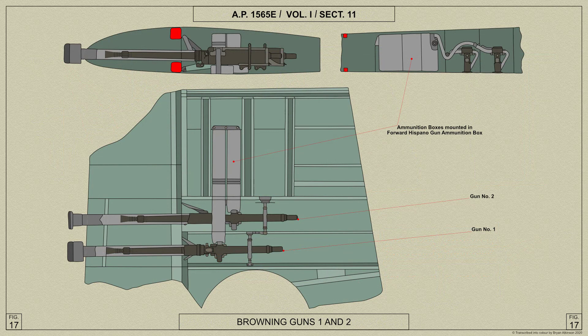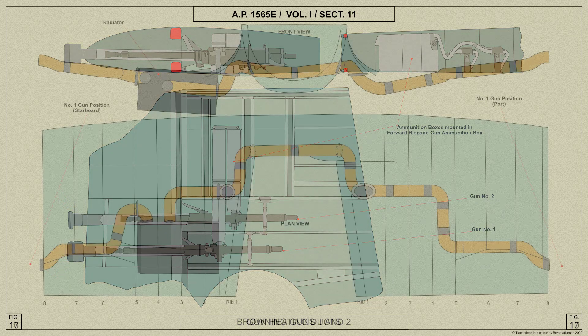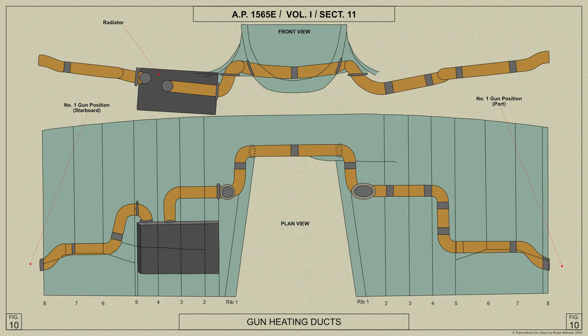The blast tubes for the two inboard guns are not fixed in position as in the Spitfires 5A and B, and those for the outboard tube guns on this aircraft, but are clipped around the gun barrel near the forward mounting and are located in a special adapter to the Hispano gun forward mounting casing. They are removed from the main plane with the guns. The gun heating system in this aircraft is similar to that of the Spitfire 5B.